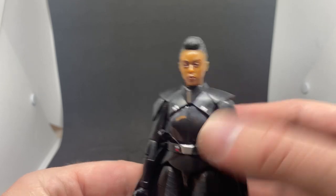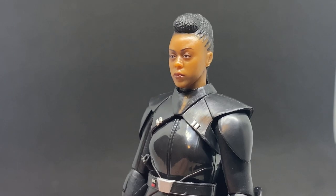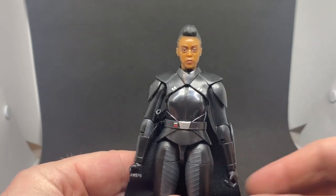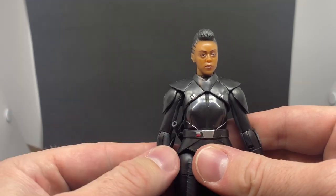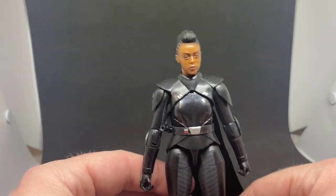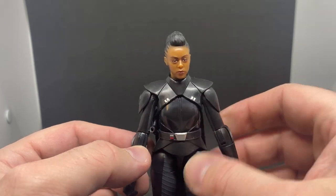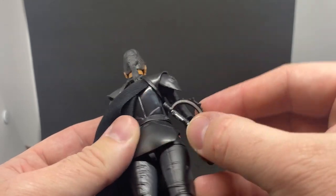Pretty decent likeness in my opinion to Moses Ingram — I think they did a good job. A lot of people were frustrated with her character, and I think that was very much by design. I really like the character and I'm looking forward to seeing more. We know she survived, and depending on the path she chose, she bears a lot of information that could do a lot of harm for the galaxy.